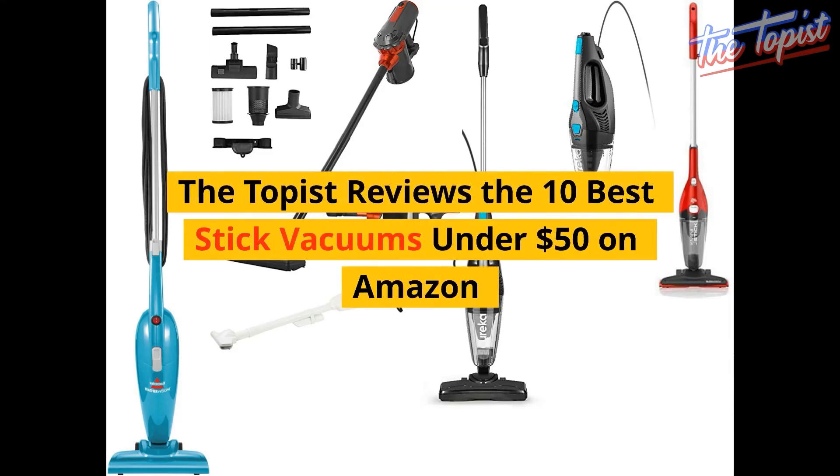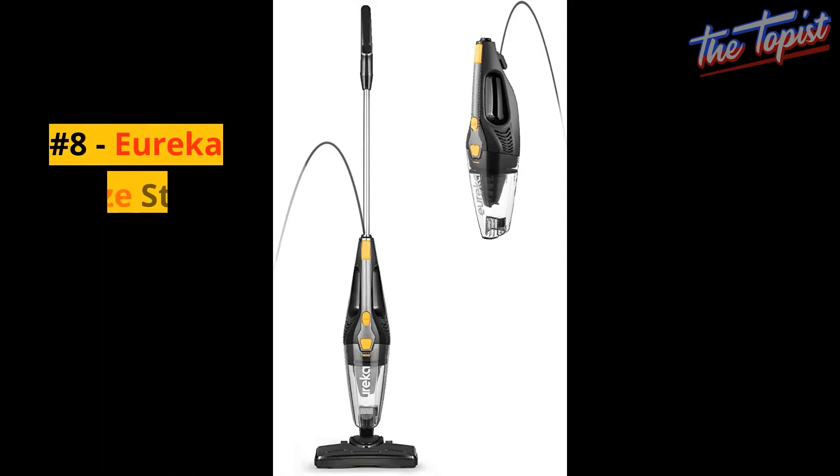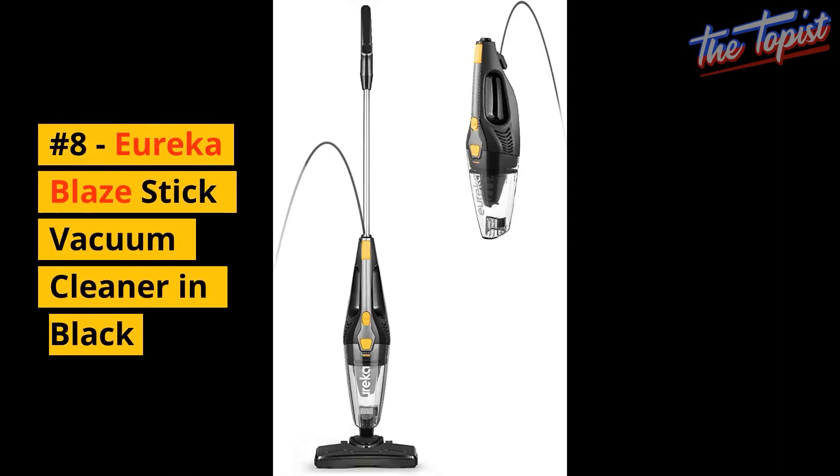The Toppist reviews the 10 Best Stick Vacuums under $50 on Amazon. Number 8: Eureka Blaze Stick Vacuum Cleaner in Black.